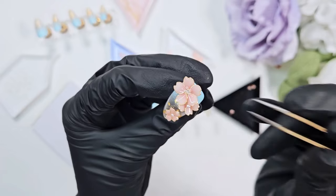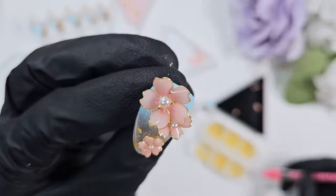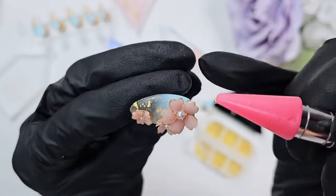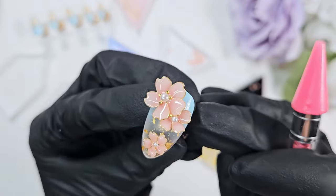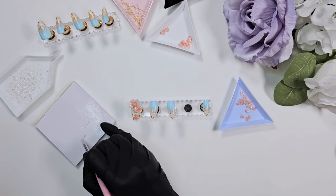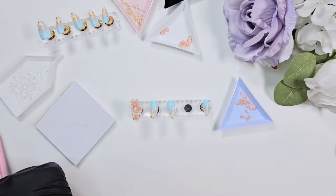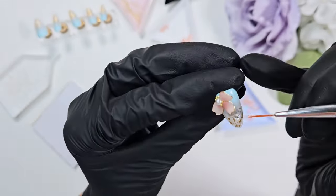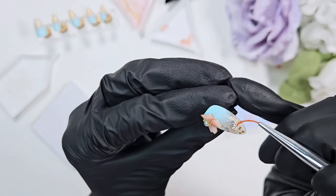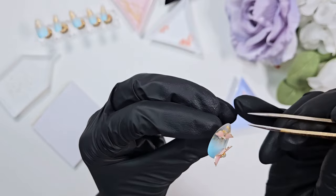This portion of the video is me applying all of the embellishments — applying each petal one by one, organizing them how I think they will look best, and then adding some pearls and some little caviar beads to the center to emulate the pollen coming from the center of a flower.